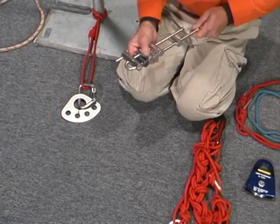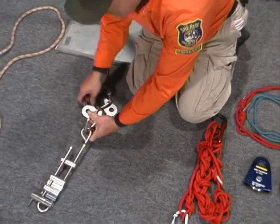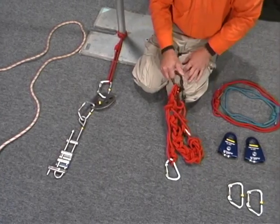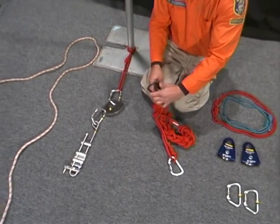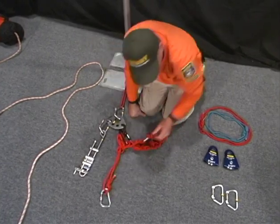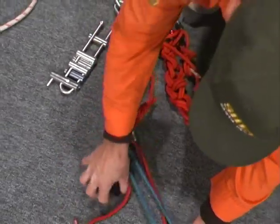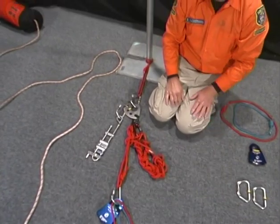Now we need to place the brake bar on the anchor plate. Grabbing our locking carabiner, we place the brake bar on the right-hand side of the anchor plate, securing our locking carabiner. Next, we need to place the radium release hitch on the left-hand side of the anchor bar. The black carabiner is the anchor side of the radium release hitch, and the silver locking carabiner is the load side. On the load side of the radium release hitch, we place a prusik-minding pulley and two prusiks, which are used to help stop the load in case of a system failure.